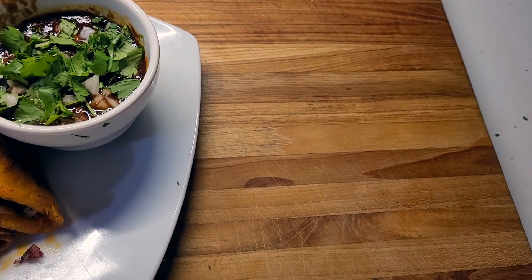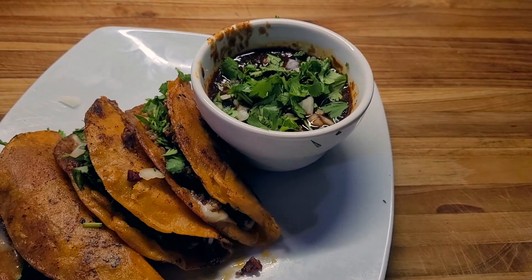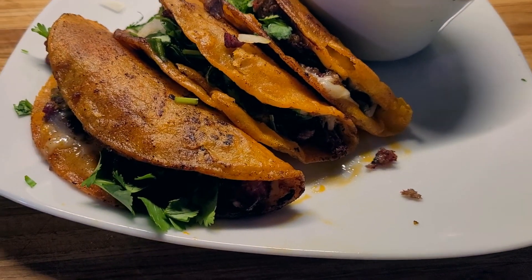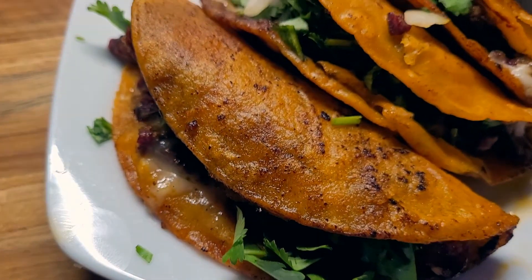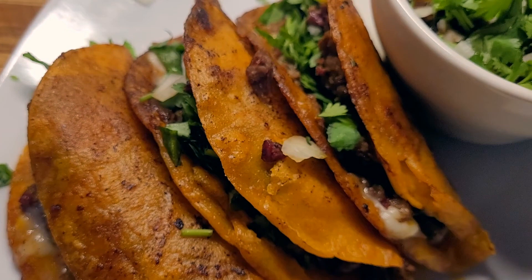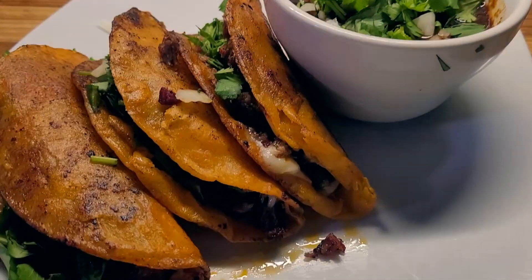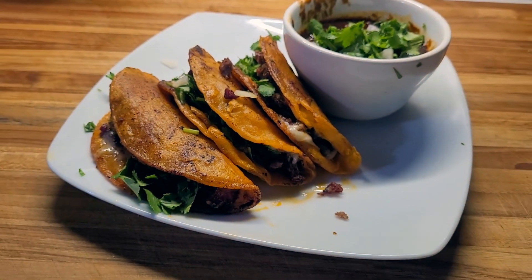All right, y'all. Here we go. Some smoked barbacoa birria tacos. Look at that loveliness. Got a nice bowl of consomme to dip them in. Let's eat, y'all.